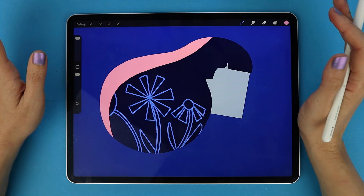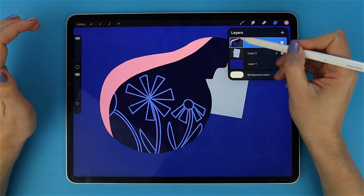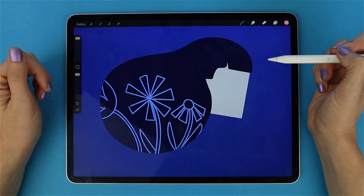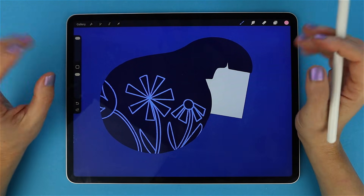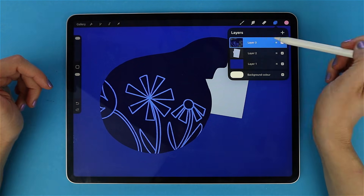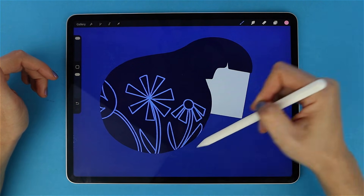But here is the catch, and this is important: Alpha Lock is not non-destructive. You are painting directly on the artwork. If you want the original back, you have to undo. And if you undo too far, everything might be gone as well. So Alpha Lock is perfect when you are working with a small number of layers, because everything you draw stays on the same layer — you just need to make fast, confident changes inside the shape without going over the borders.